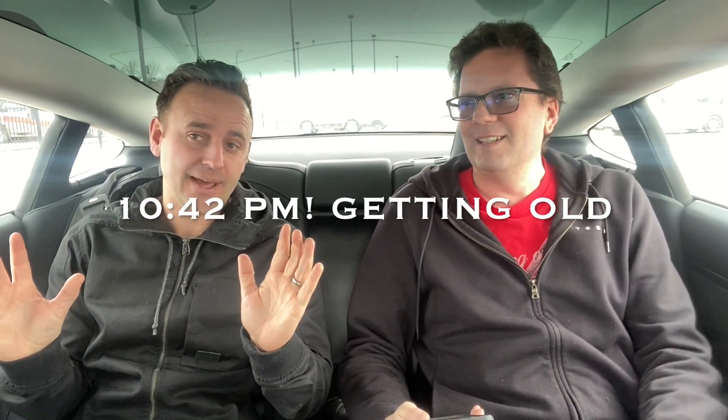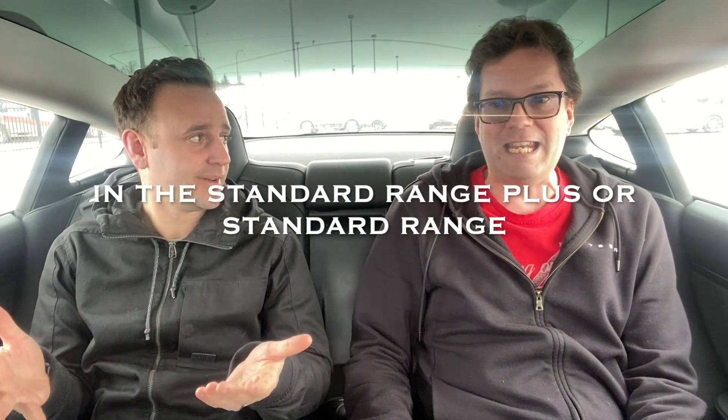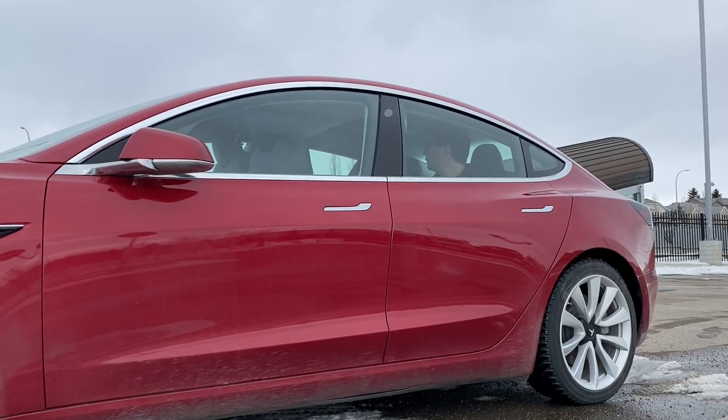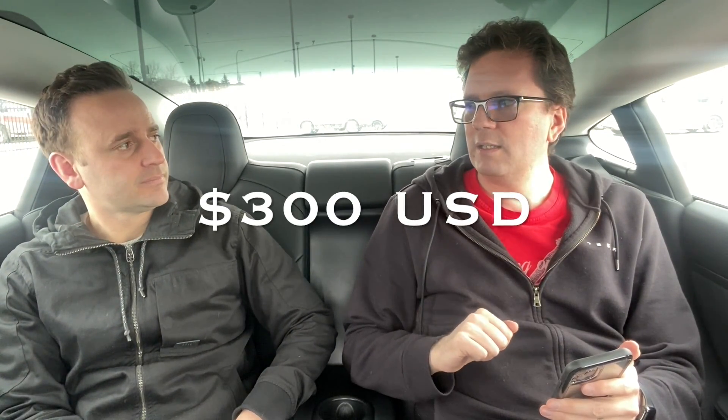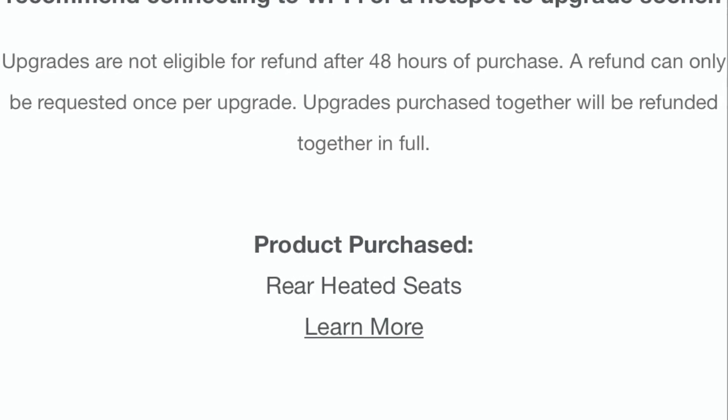So yesterday you texted me late last night — which is fine, it happens — and you said, hey, we got this new upgrade. And it is? Heated seats in the back, which is crazy. So how do you upgrade your heated seats via an app? I went into the app, I checked the available upgrades, I pressed on the available upgrade that I hadn't purchased yet. $400 Canadian. Hit upgrade, and I got an email saying the purchase was successful.